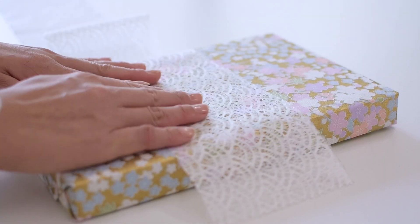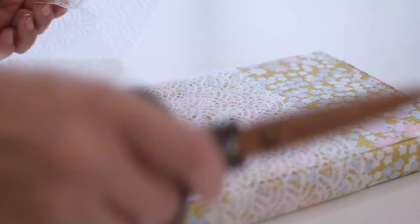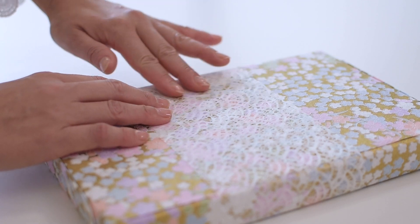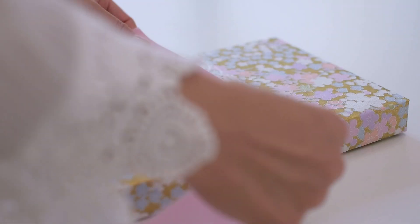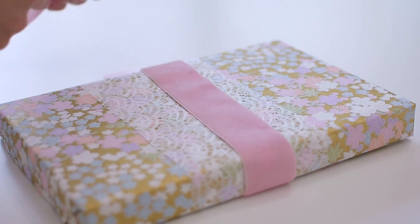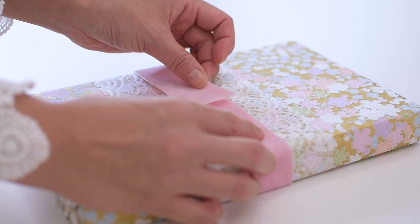Adding a sash with an accent paper adds depth and makes the wrapping more interesting to the eye. The same effect happens when layering ribbons — the key is for the ribbons to have different widths and textures. Look around in your paper and ribbon stash and see if you can find some that work well together.